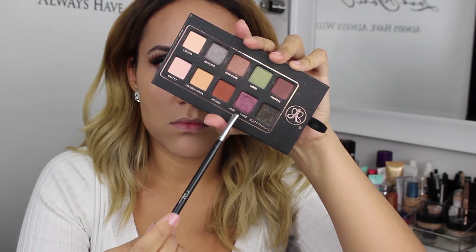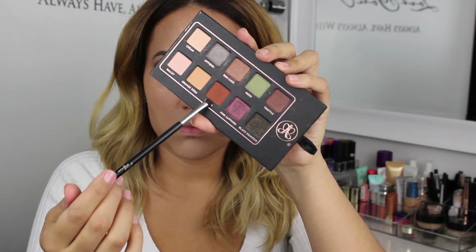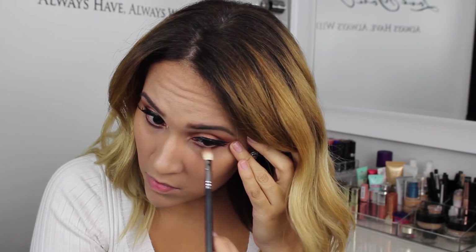For my lower lash line I'm adding Pink Sapphire, Truffle, and Sienna using a Sigma smudge E21 brush — this brush is perfect to add eyeshadow on your lower lash line. Then with the same blending brush I used with the Makeup Geek eyeshadow and no additional product, I'm going to buff everything in.